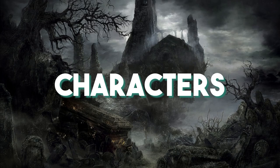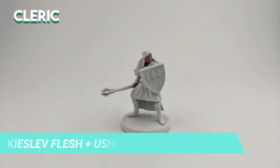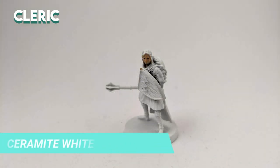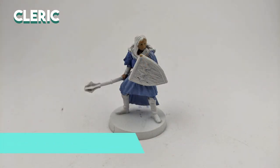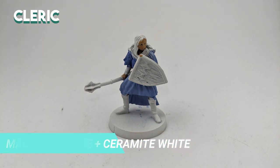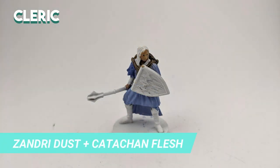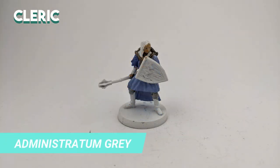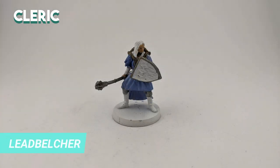We'll start the guide with the characters. For the cleric, I started by mixing three colors to make up this skin tone: Kislev Flesh, Ushabti Bone, and just a bit of Wild Rider Red. For the eyes, I started with Ceramite White and added Abaddon Black after it dried. The tunic of the cleric was painted with a mix of Macrage Blue and Ceramite White. I used a mix of Zandri Dust and Cadian Fleshtone to paint the turtle shell on her back. I applied a few coats of Administratum Grey on the pants and used Lead Belcher for the external parts of the shield and mace.